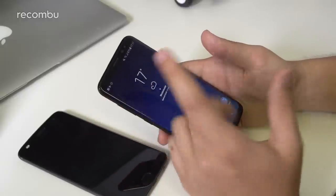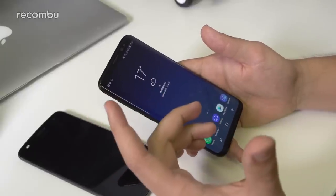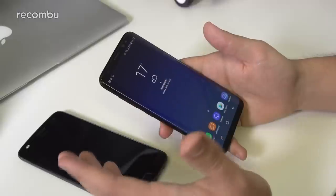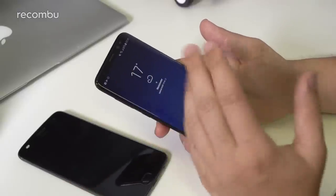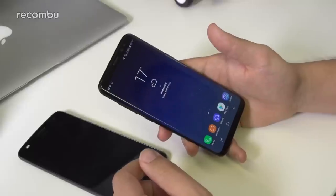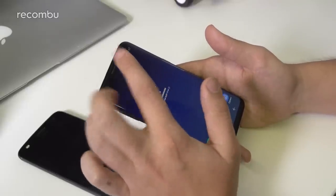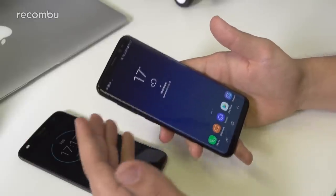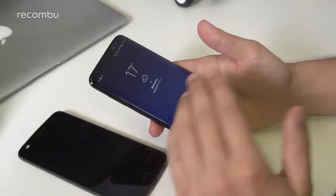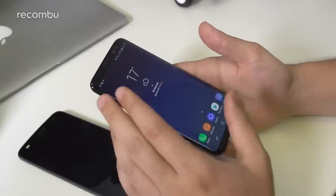On the front of the S8 there's an 8 megapixel front-facing camera with an f/1.7 aperture — one of the widest apertures on a front-facing camera in the market and an upgrade from its predecessor. Next to it there's an IR sensor because the S8 also has iris scanning technology, so you can actually unlock the phone through iris scanning.